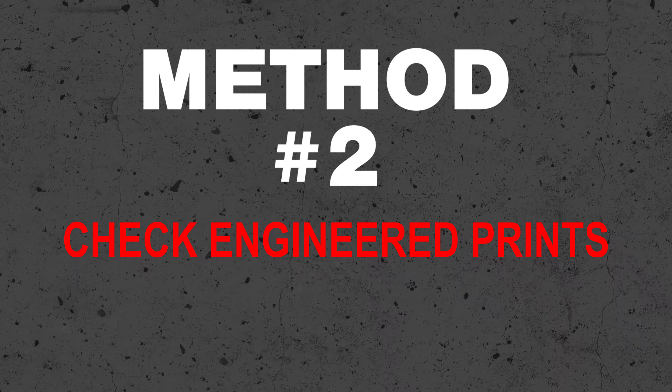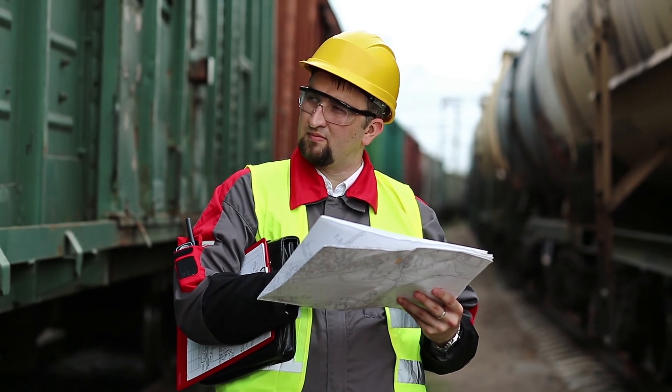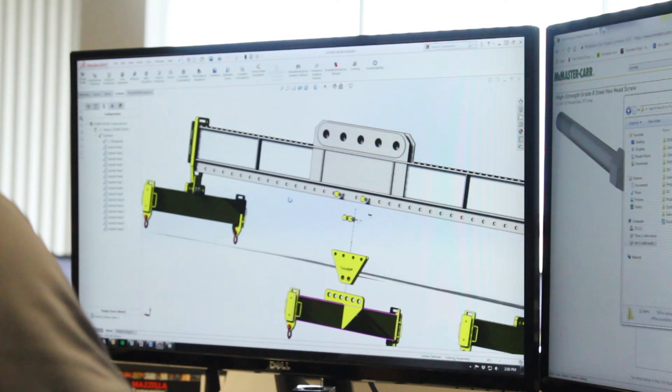Second, look for engineered prints or design plans. The weight of the load may indicate the final assembled weight of that load, and it might even help you find a few anchor points that you didn't even know existed.